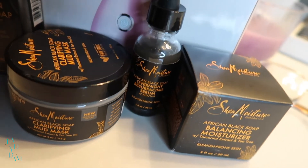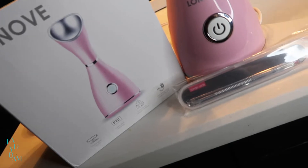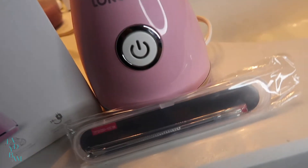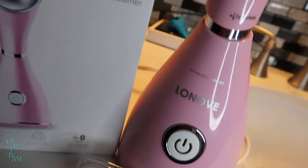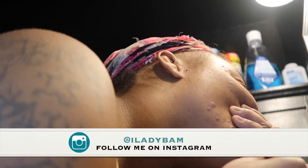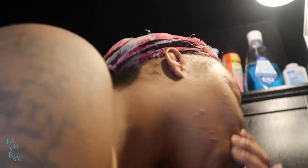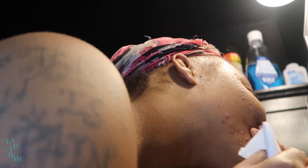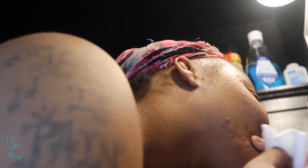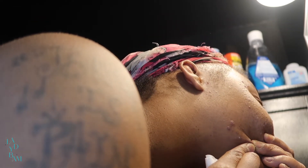All of those are made by Shea Moisture. I also purchased a facial steamer in my favorite color, pink — the nano ionic facial steamer made by Lenove — and it comes with facial tools such as a pimple popper. All the products were purchased from Amazon. This video is not sponsored and any opinions expressed are my own. I know some of y'all are gonna say you shouldn't pick at your face, but the fact that the steamer came with tools — oh yeah, I was all up in my face.